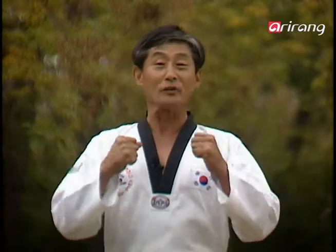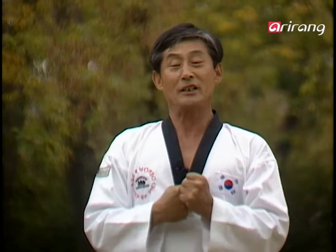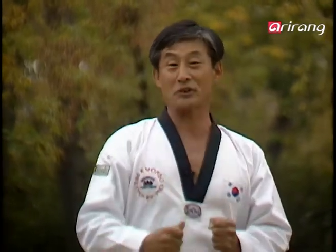All right, we'll now move into the seventh pattern, Taeguk Chiljang. This pattern focuses on the strengthening of the mind and soul. Let's take a look now. Watch carefully.